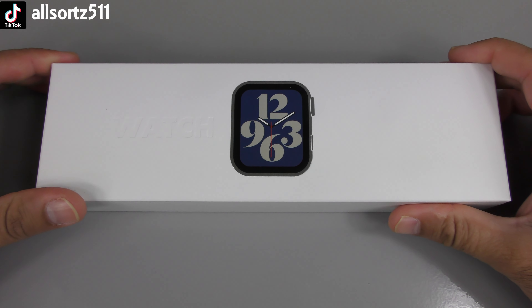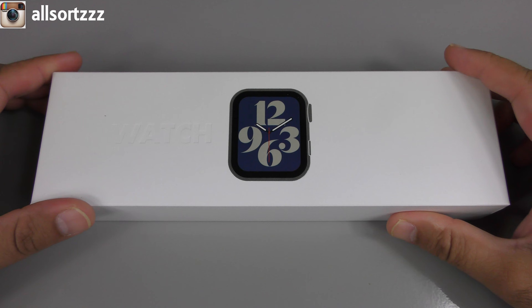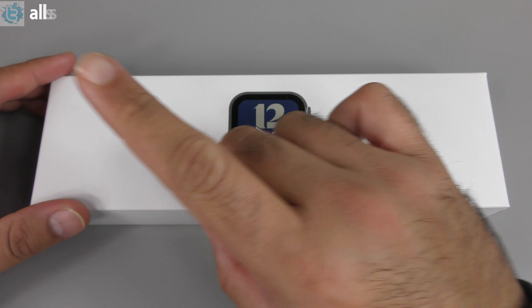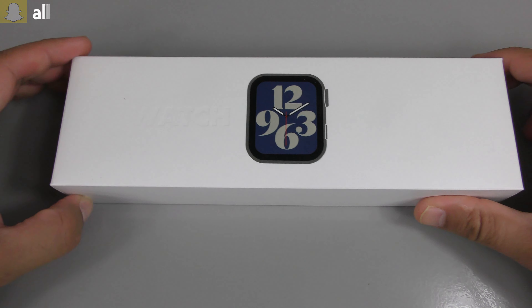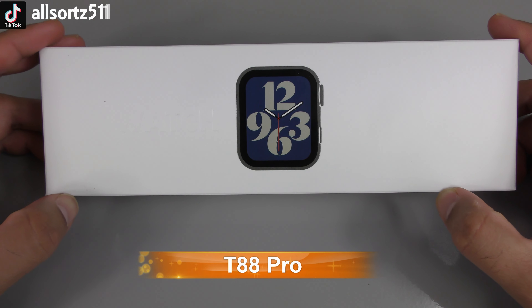Welcome to another video. We've got another Series 6 clone smartwatch. Make sure you subscribe and hit the bell notification so when I upload any video you'll be notified. As it says in the title, this is the T88 Pro.